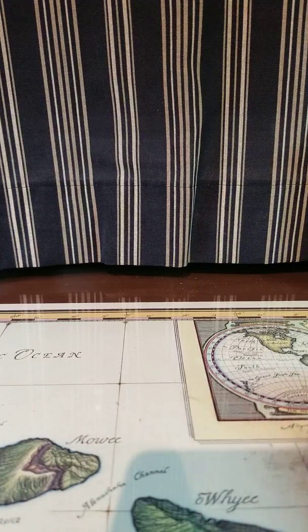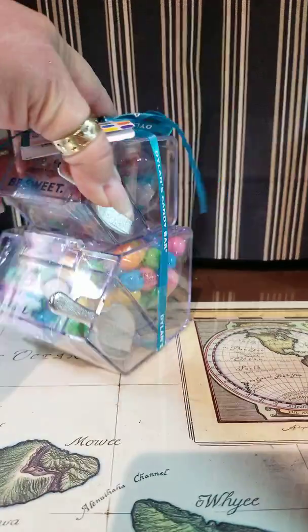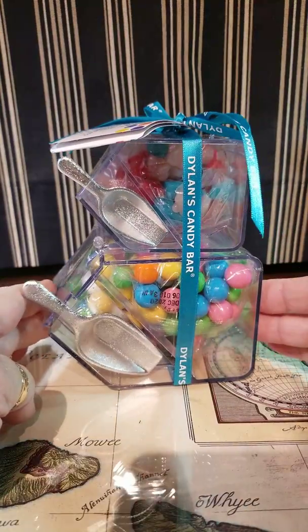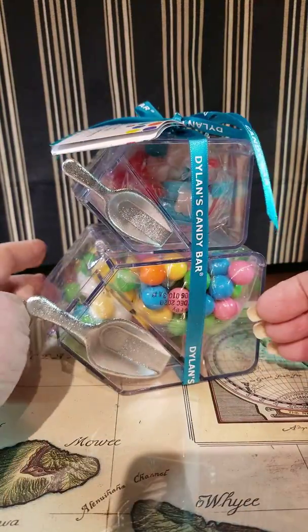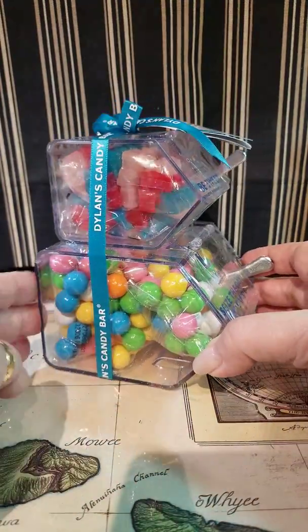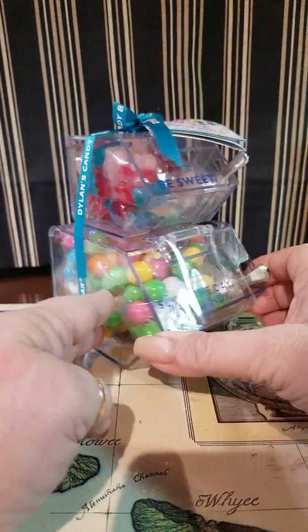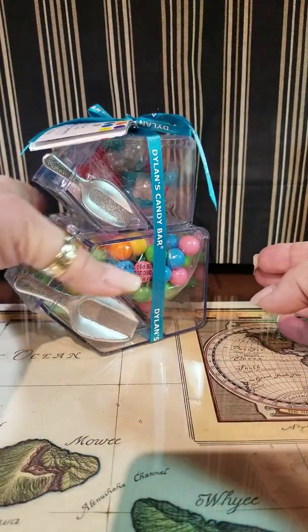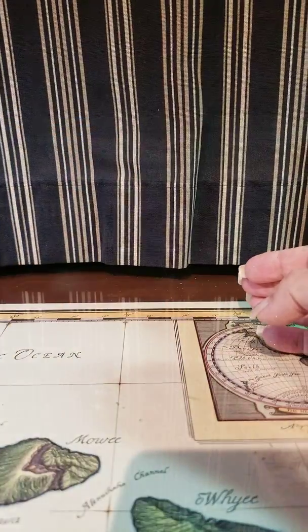And then this is from Tuesday Morning. I had been looking for these — I have a project in mind for somebody. There's a little candy container, and I'm going to take the candy out of it and do a crafty idea with it. I thought that was really cute and I've seen some really fun things done with them. I plan on gifting it.